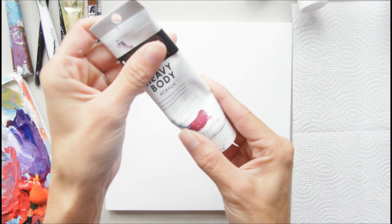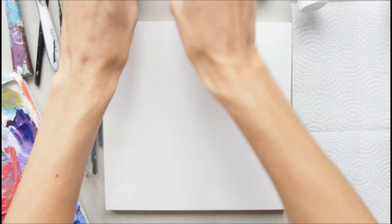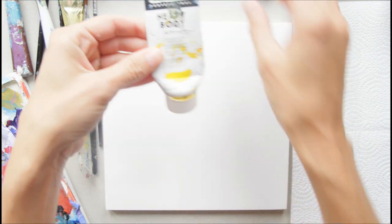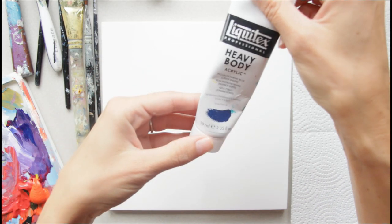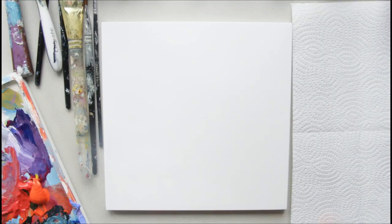The colors are listed in the description, but here they are: Quinacridone Magenta, Cadmium Red Light Hue, Cadmium Yellow Medium Hue, Thalo Cyan Blue-Green Shade, Bronze Yellow, Titanium White, and Black — you can use Ivory Black or whatever black you have. This is all part of a set listed in the description.